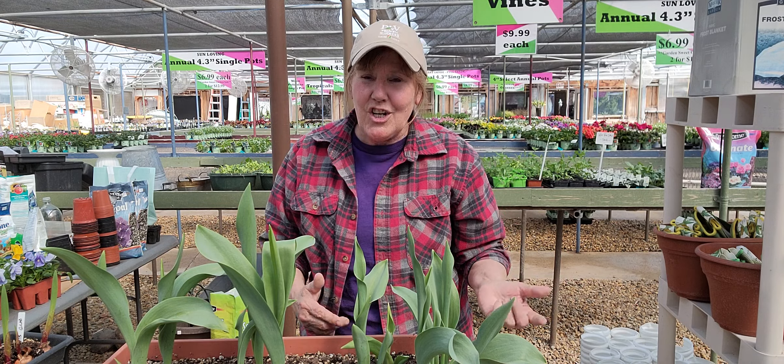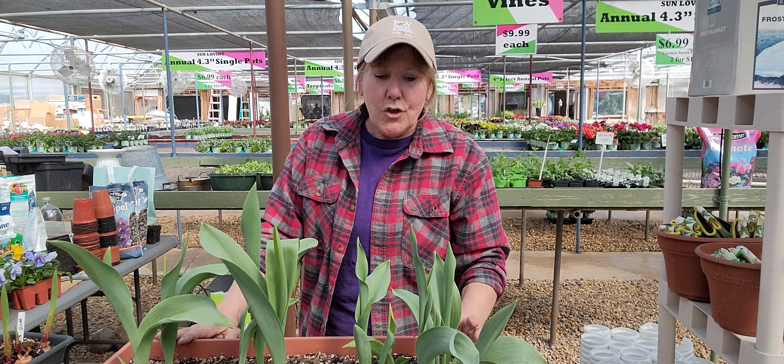Hey everybody! Welcome back to Gardening with the Landscape Connection. My name is Michelle. I own a garden center in Northern Illinois, Zone 5.